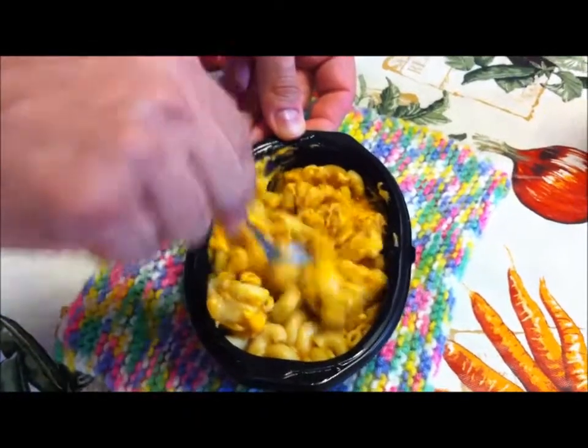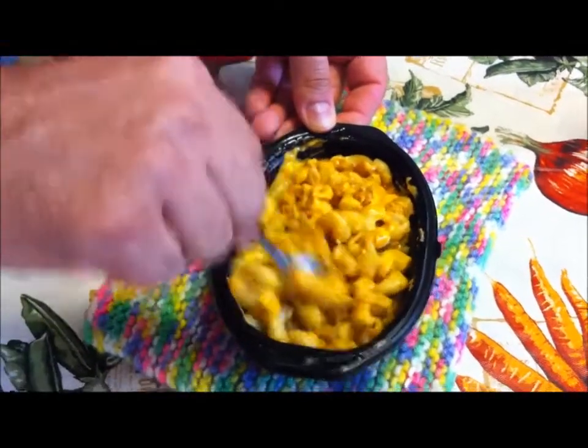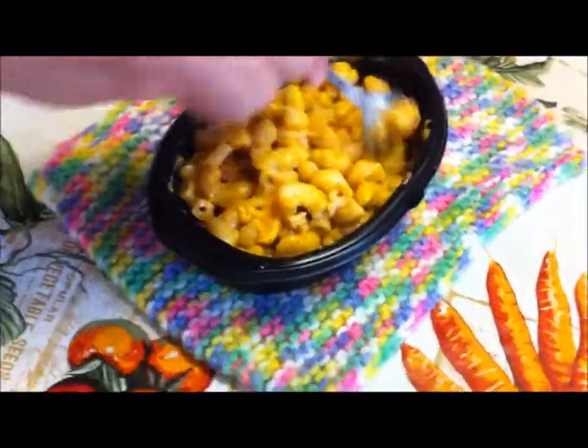The directions said let it sit for a minute to let the cheese melt, but also let it cool off and cook a little bit more. Don't eat it right away — give it a little bit to kind of settle down.